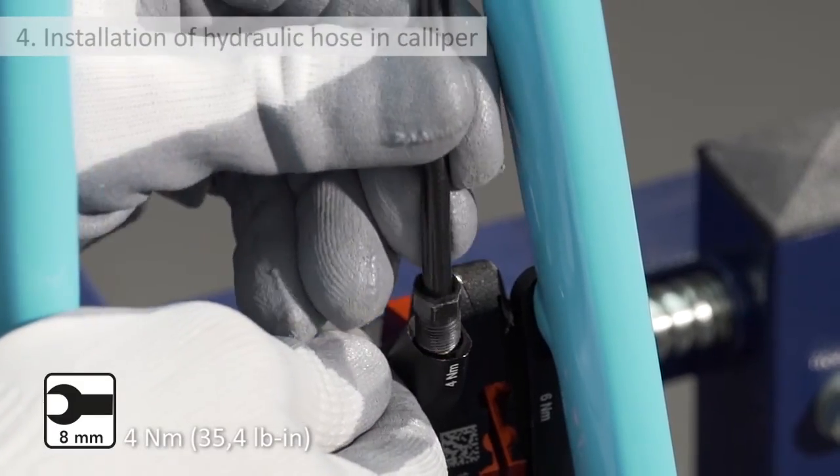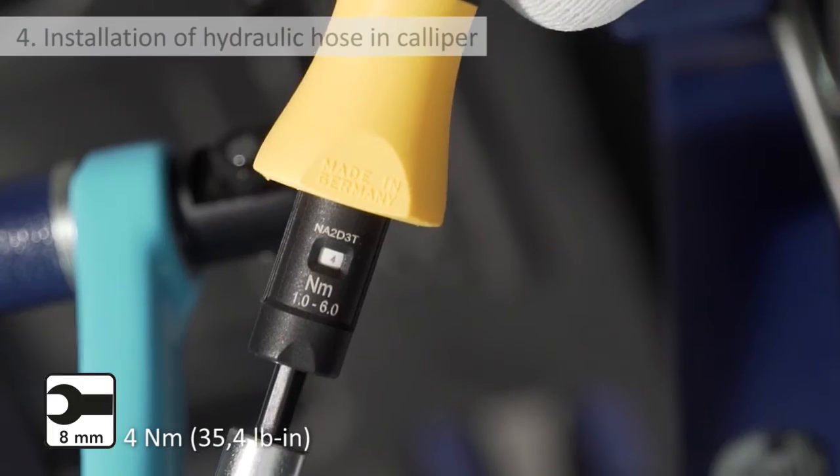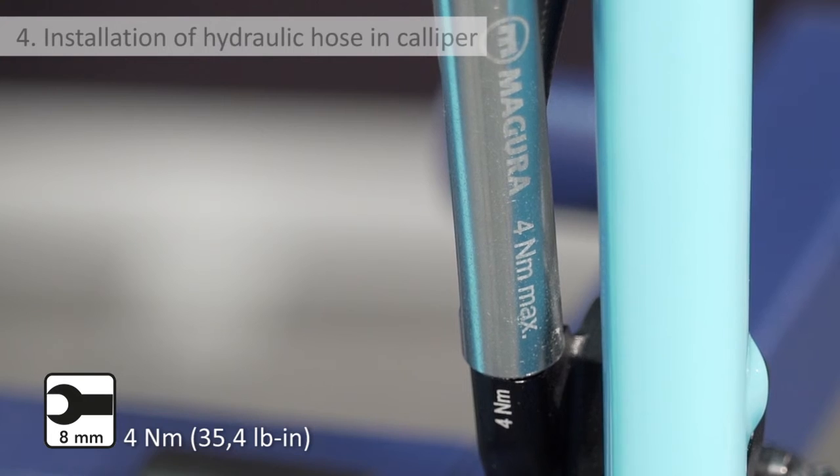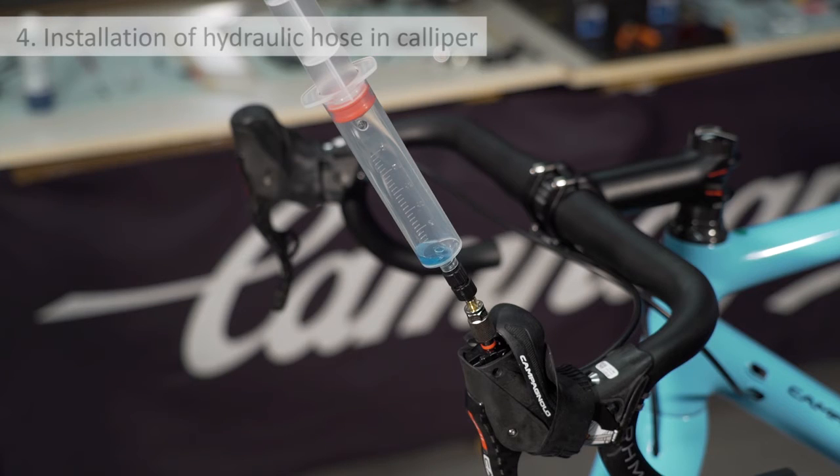Insert the hose into the caliper once again, screw on and tighten the nut to the required torque, taking care not to damage the hose with the tool. Now proceed with bleeding the hydraulic system.